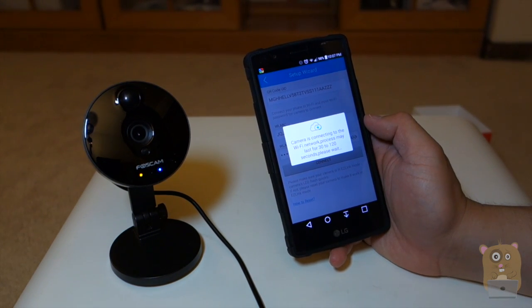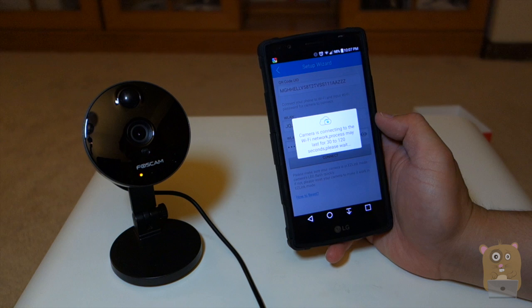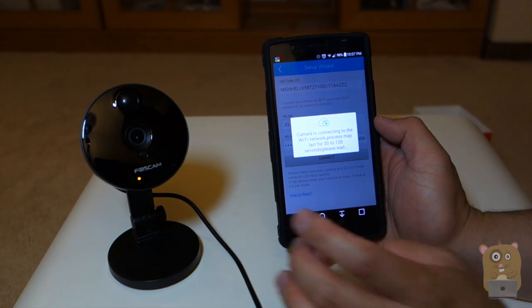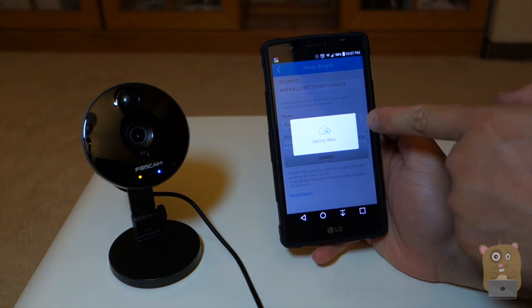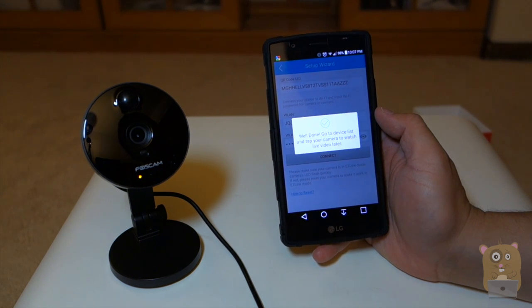It says the camera is connecting to the Wi-Fi network — the process may last 30 to 120 seconds, please wait. You'll notice that the blue LED is not pulsing as fast as before. On the app it's saving the data, it says connecting, saving the data — and now it says well done.